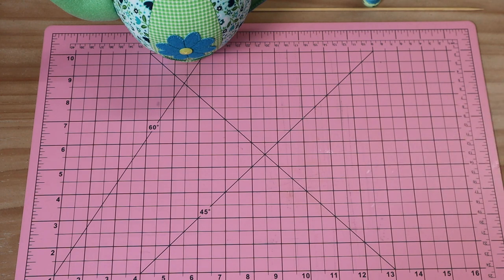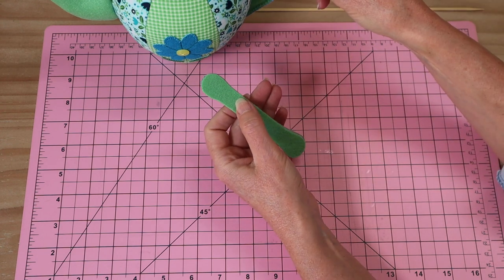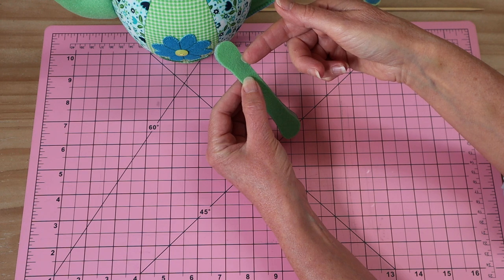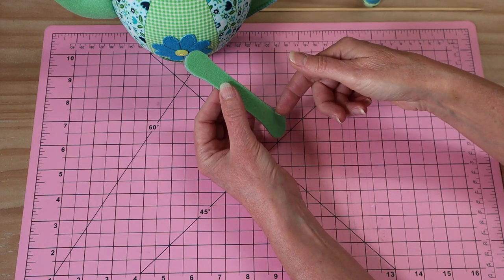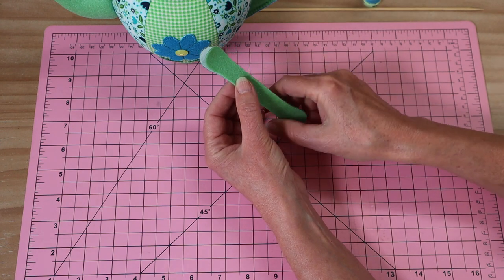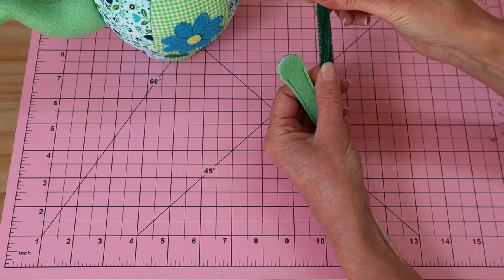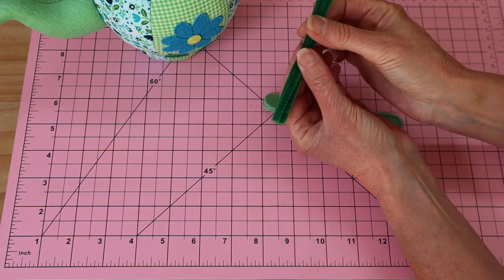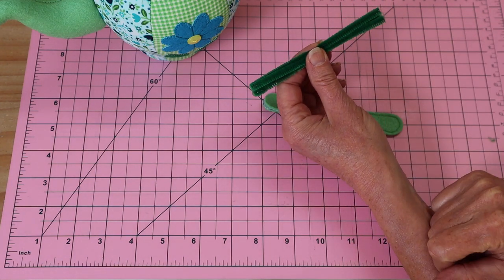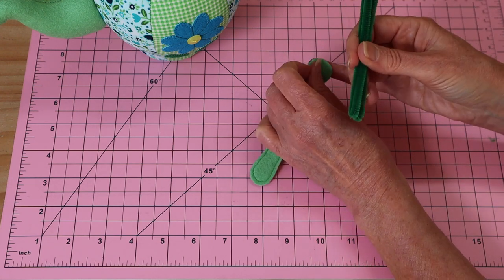We're going to start with our handle, made the same way as the teapot. Leave one top end open, take it to the machine and sew as close as you can to that edge in matching thread, right around the base and back up, leaving the top section open. Next we add our chenille sticks — I've folded them in half and trimmed them so those four layers measure about 11 centimetres.